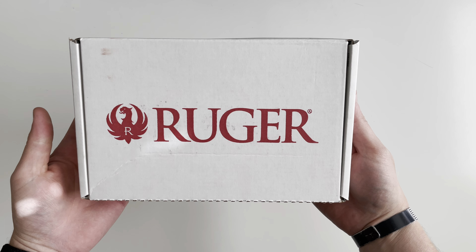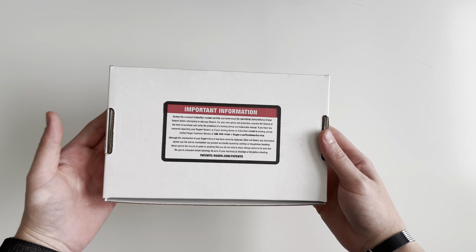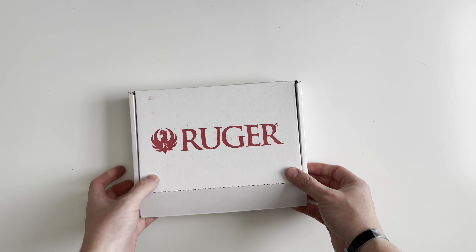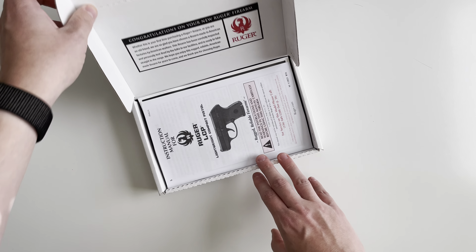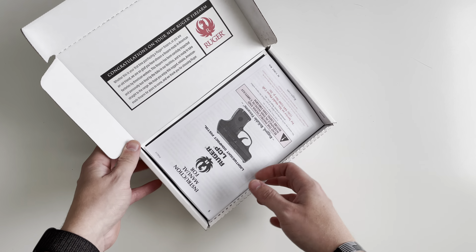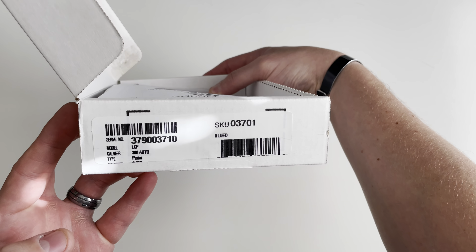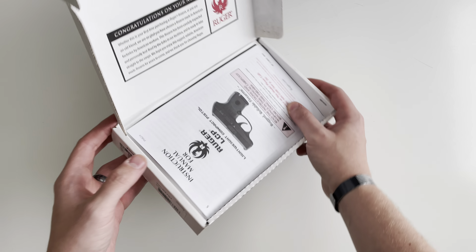Today we're going to be unboxing the Ruger LCP. It just ships in this white cardboard box and you've got your manufacturer markings on the other side.